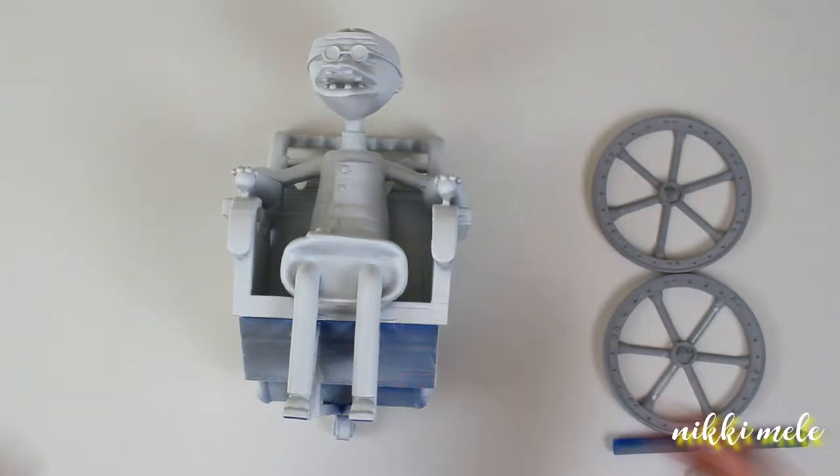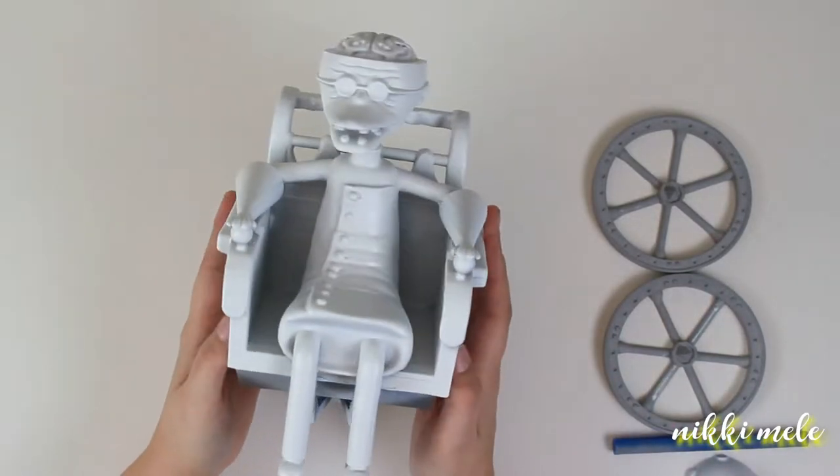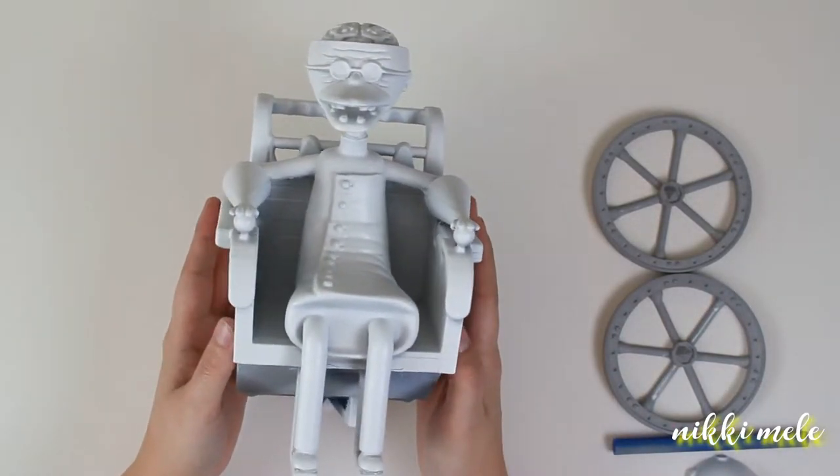Hey guys, welcome back to my channel. So today I'm going to be painting this 3D printed Dr. Finkelstein.